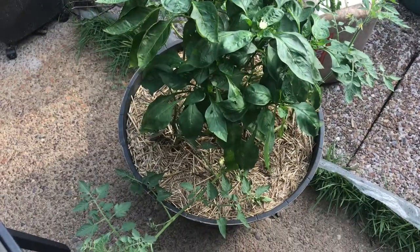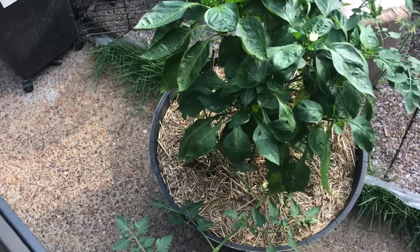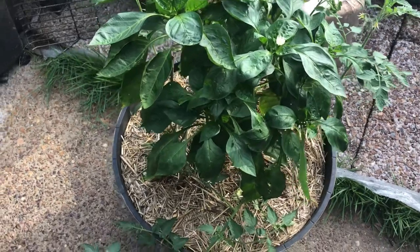You want to be able to keep your tomatoes as long as you can, and with this being the last hurrah I want to see if I can get a few more before it's all said and done. So let's go hunting.